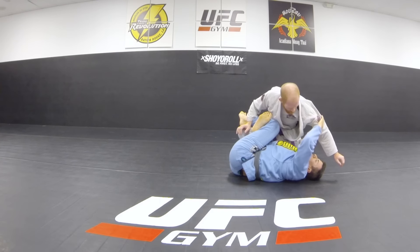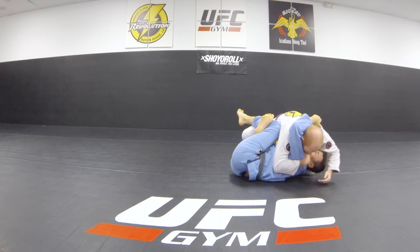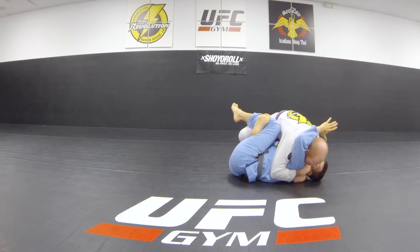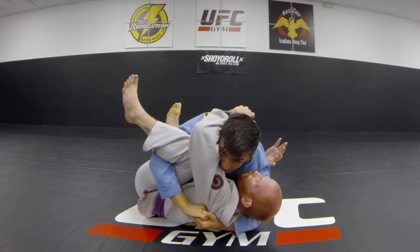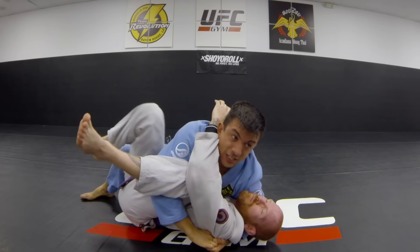One question I've had before is: what if this person starts under-hooking me and cross-facing me? In a lot of positions this would be really bad, but from here I have so much power with my legs that I can simply still take them right to the top. And if I'm there I can keep this cradle and start working my leg out for an even easier pass.